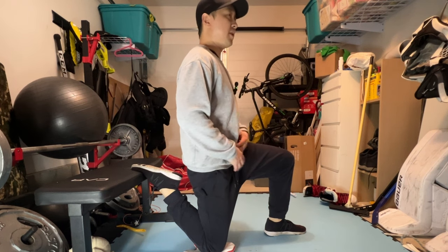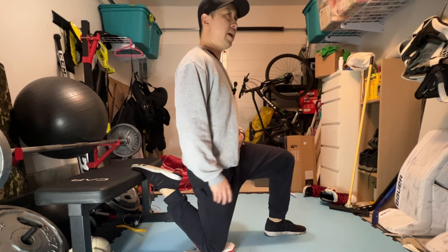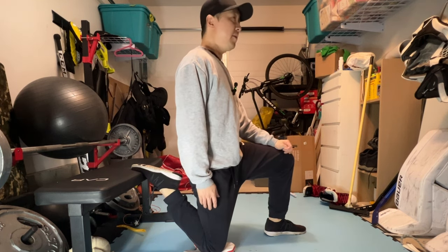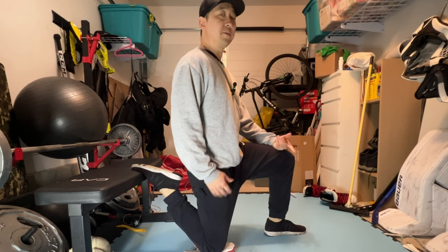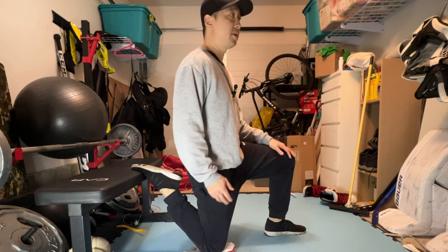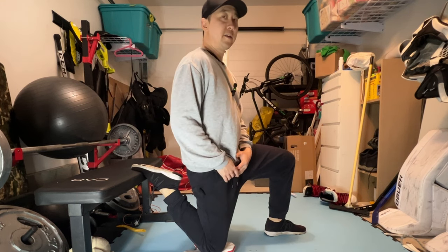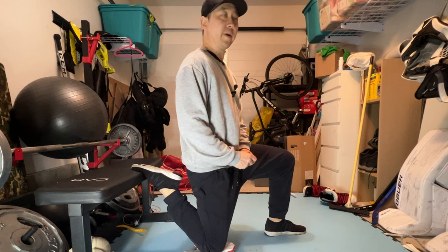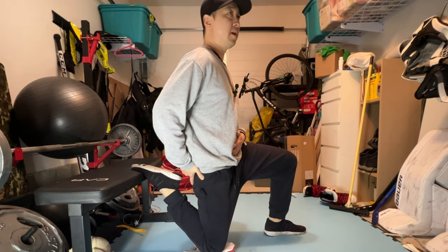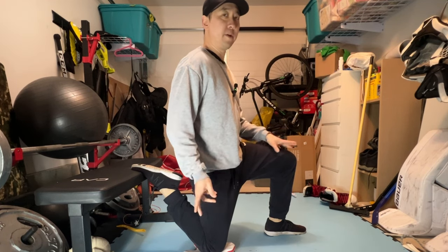Once you're in this position, you're going to hold it. A lot of things online say just hold this for 30 seconds a side and you're done for the day. But think about it — how long do we sit? Probably eight hours a day if you're working and traveling. Eight hours a day versus 30 seconds of trying to lengthen the muscle is probably not going to do anything. So we're going to hold it for a minute per side.